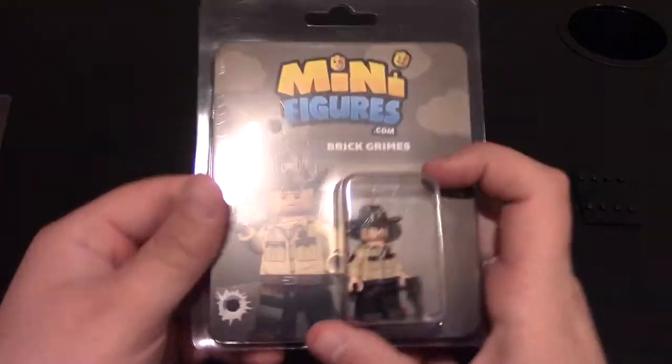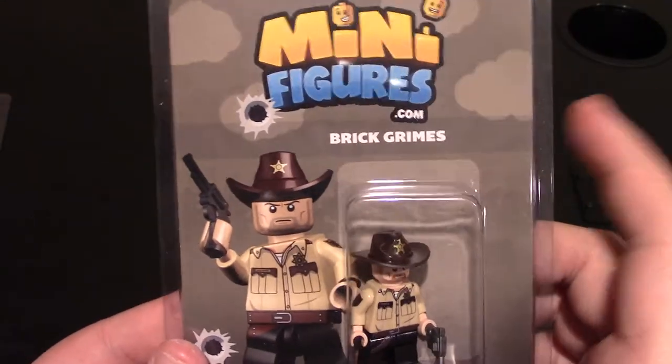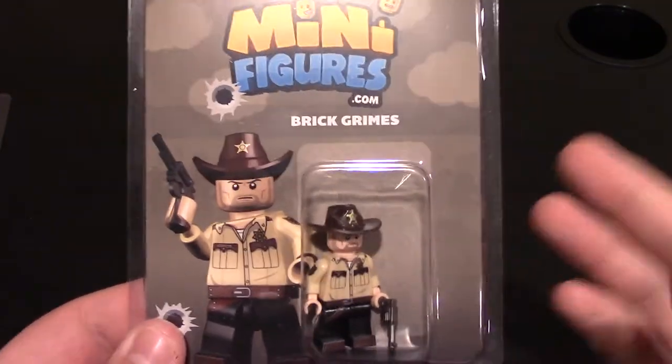I got two minifigures right here. We'll start with this one because it kind of makes sense to do it the day after. This is their Brick Grimes, based off of Rick Grimes from The Walking Dead TV show, which just came back yesterday. I haven't watched it yet but I will.